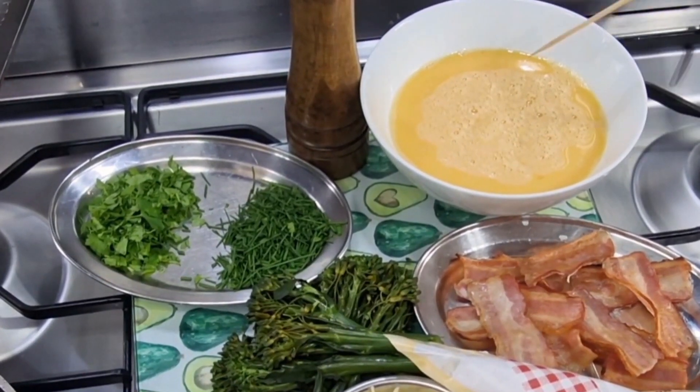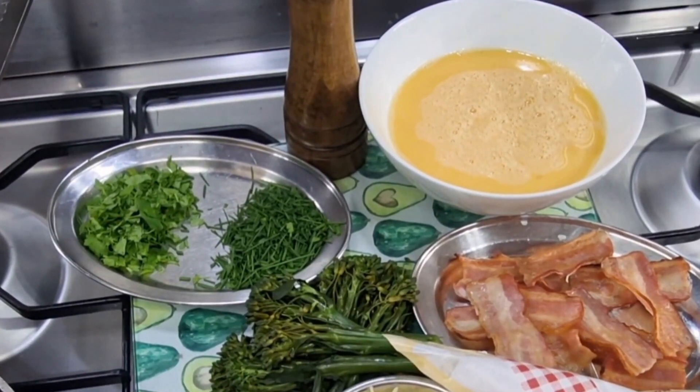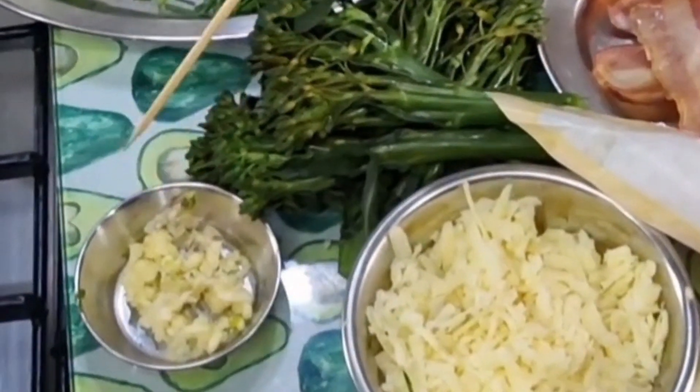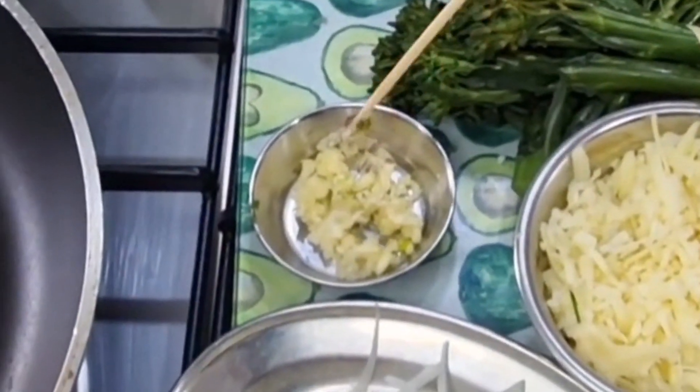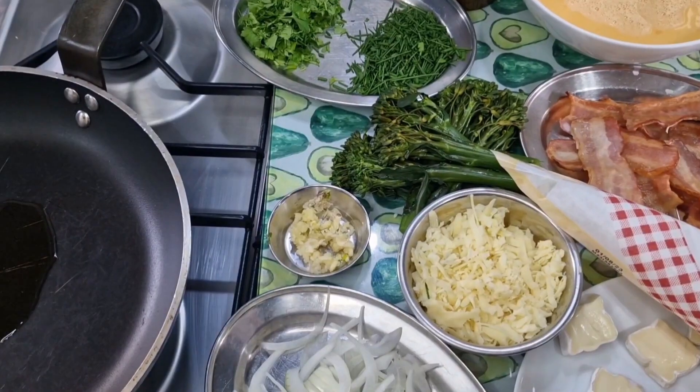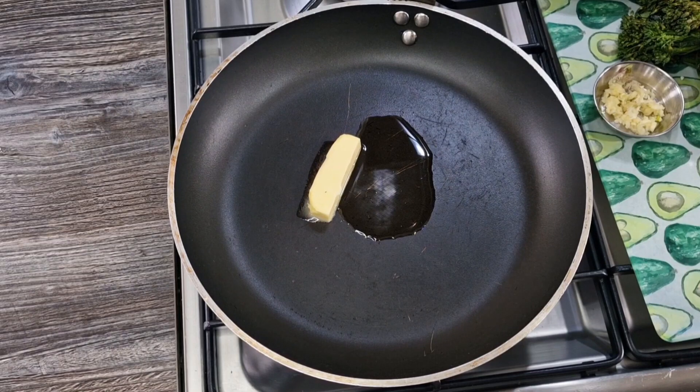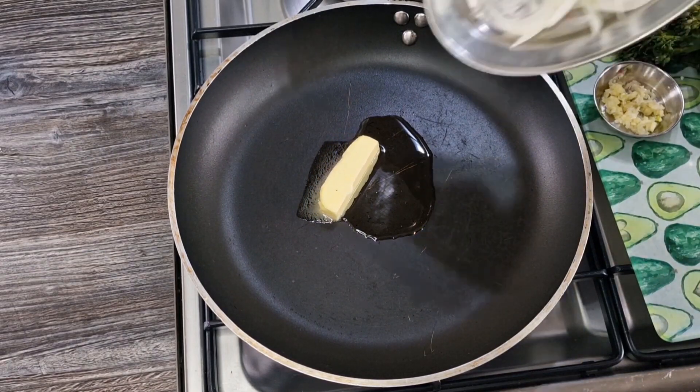Six gorgeous free-range eggs that we've beaten up, and we're going to season those eggs with a little bit of salt and pepper. An optional ingredient is a couple of garlic cloves that we've crushed. So without any further ado, shall we crack on? I've got about half an ounce of butter and a tablespoon of olive oil.